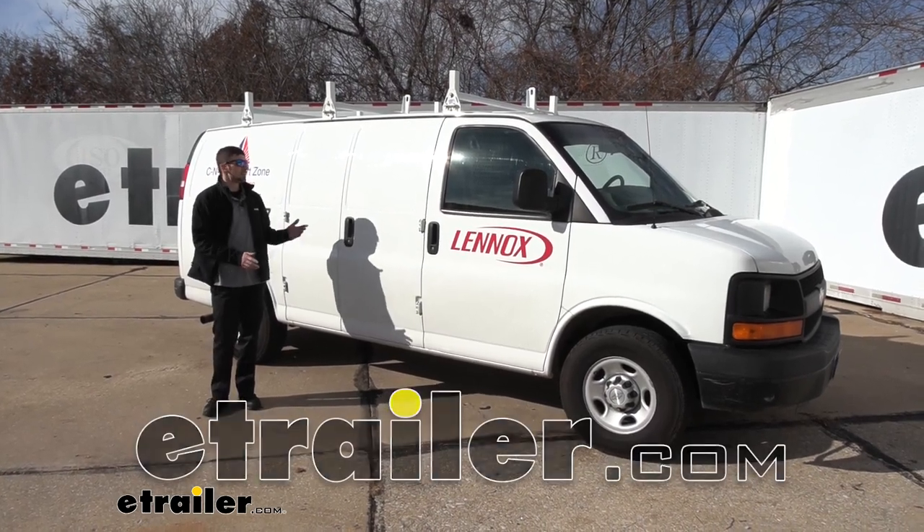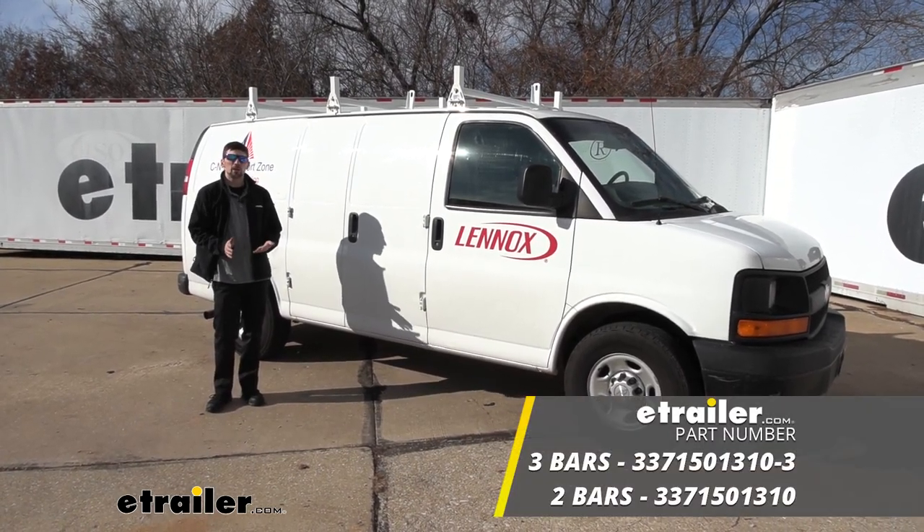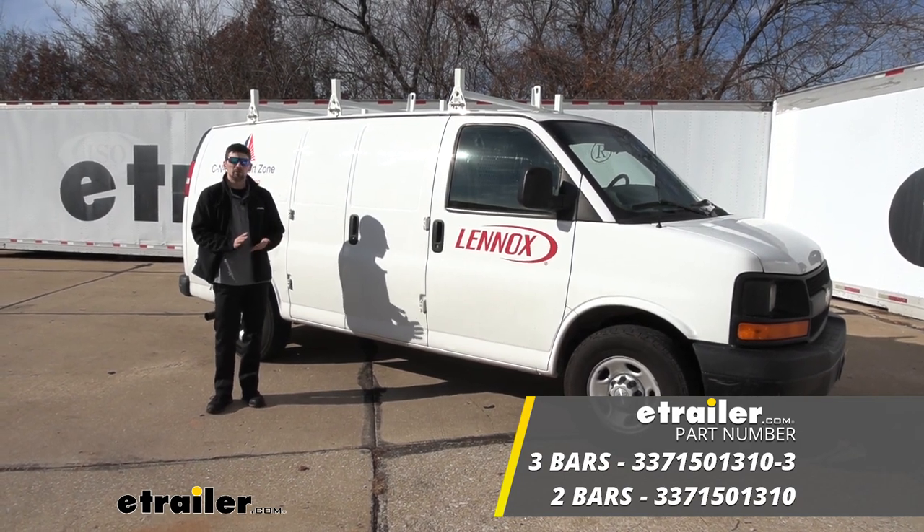Hey guys, Connor here at eachother.com. Today we're going to be taking a look at the Buyer's Products van ladder rack for our 2015 Chevrolet Express van.